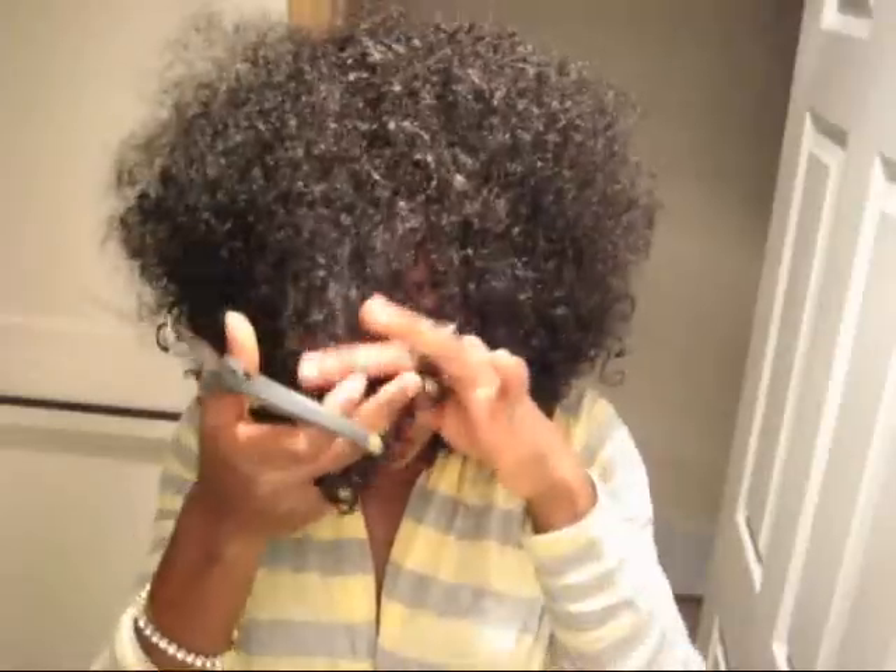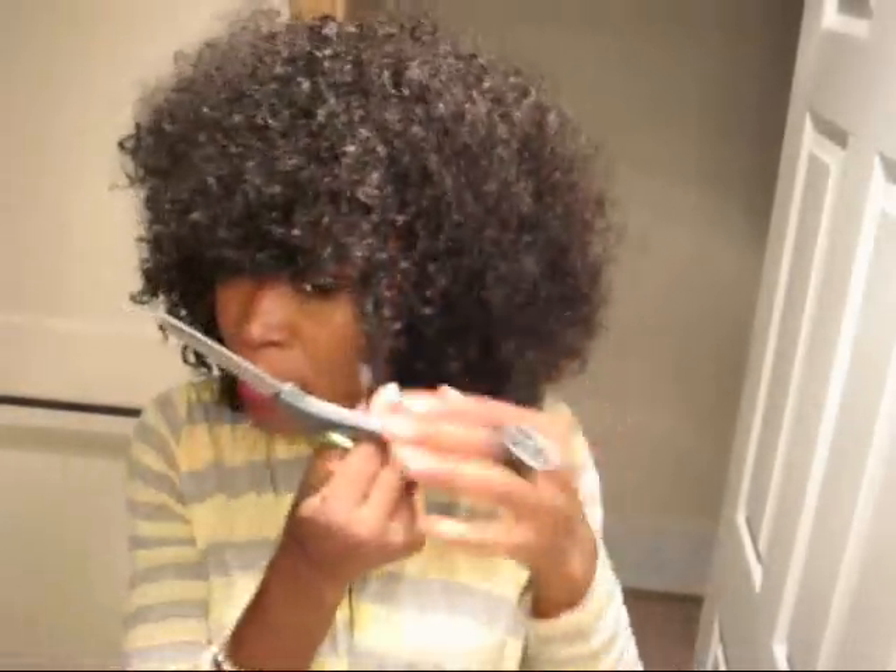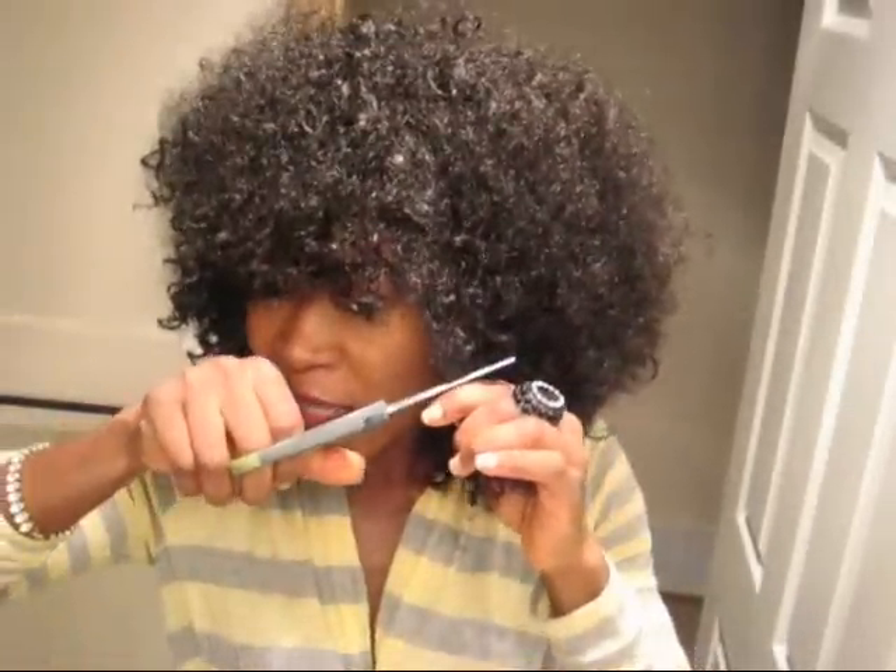I'm just gonna go ahead and cut some off — I'm gonna create like a bang piece on it. With curly hair and short curly wigs, I like it to have bangs in front if I'm not gonna leave my hair out. It looks more realistic that way. I'm liking it so far — I feel so retro! So this is all I'm gonna do, just cut some bangs.